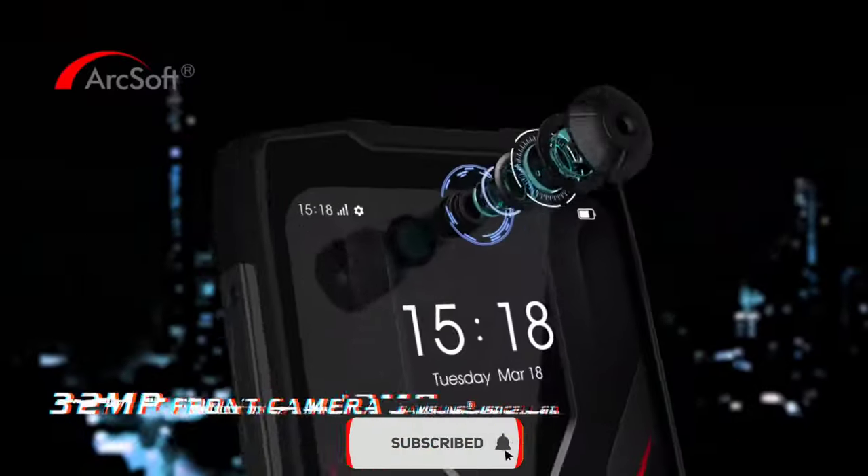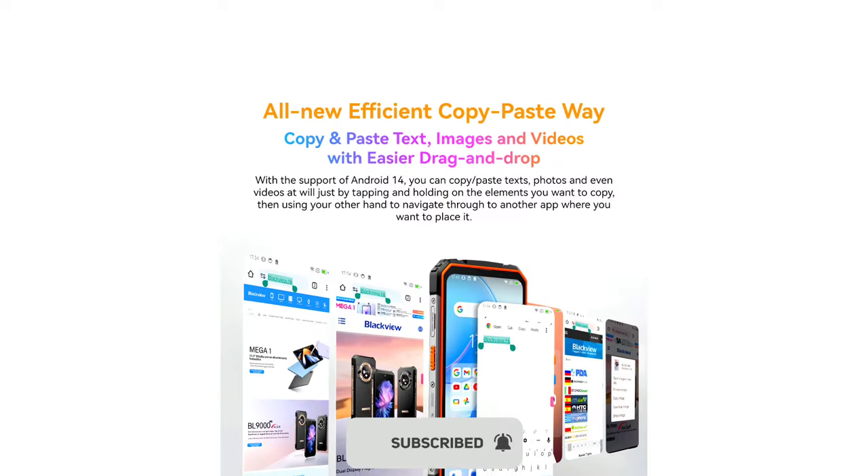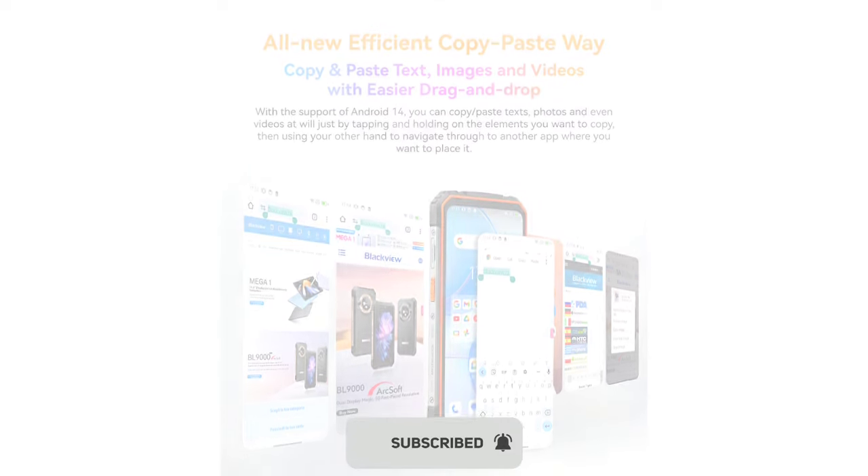The front facing camera is 32MP, which is quite okay for selfies and video calls. The phone ships with the latest Android 14, which is very nice.